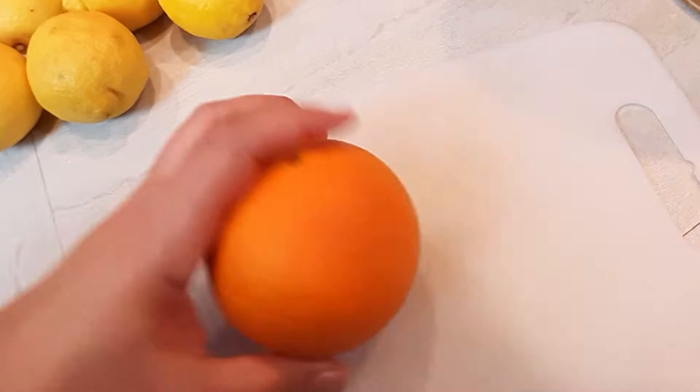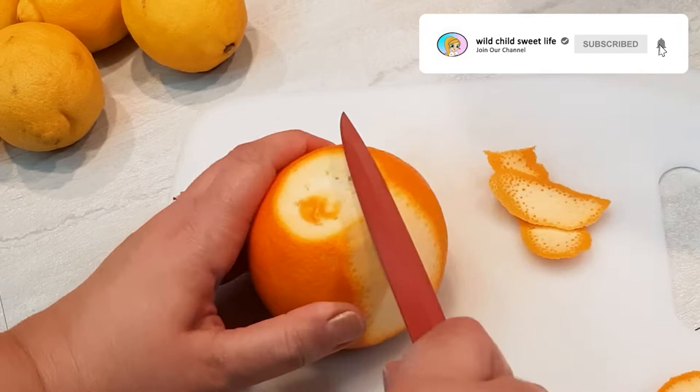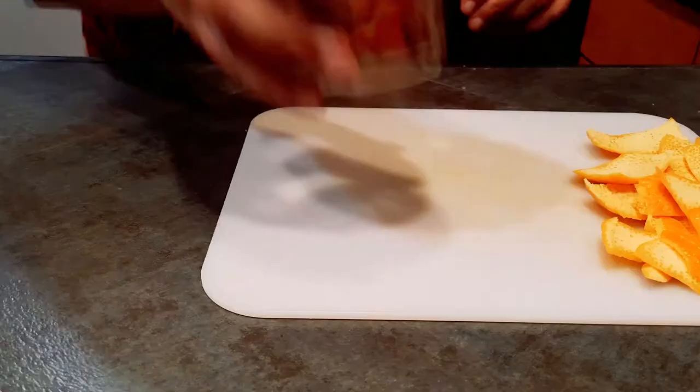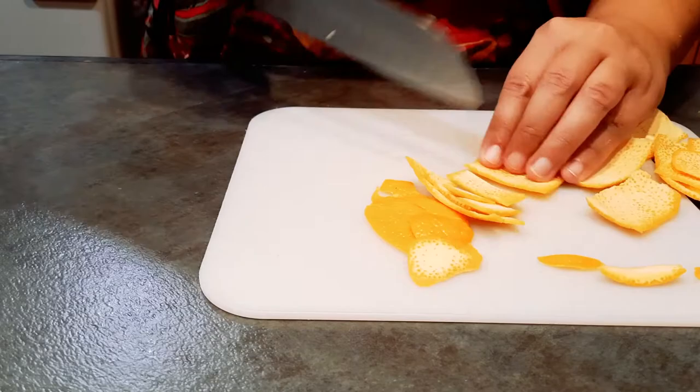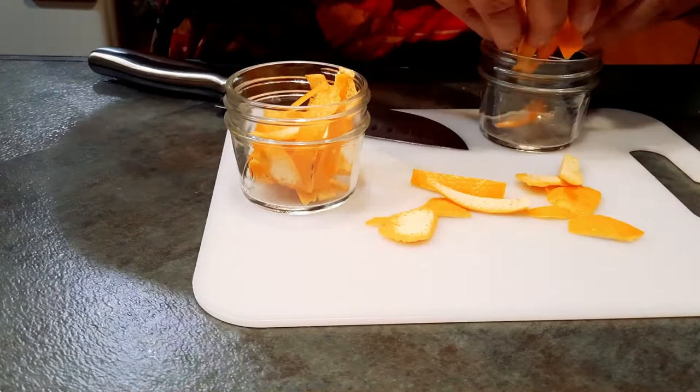Slice off the peels of the orange, but do not include the white part. Cut the peels into pieces that will fit inside your container. I have these cute little jars handy, so these are what I'm using, and I cut my peels into strips. Since my jars were pretty small, I actually ended up with enough for two. If you're using a bigger jar, obviously you'll probably just need one.